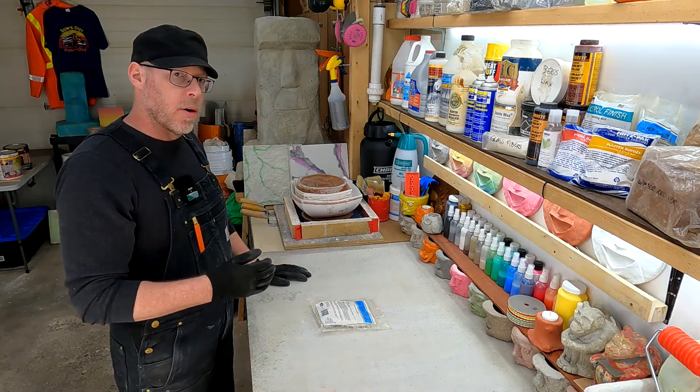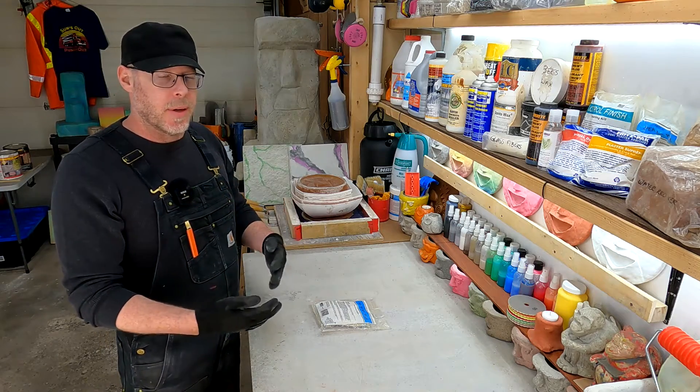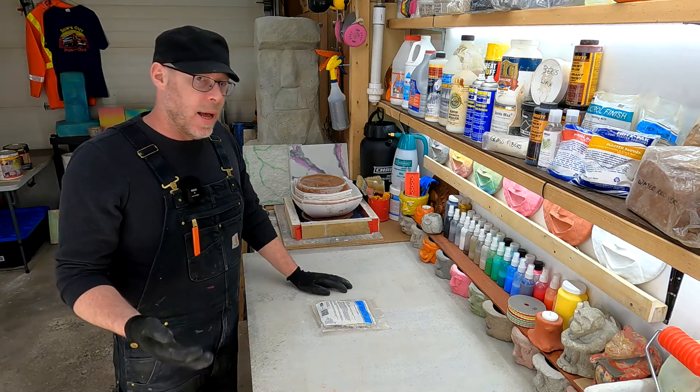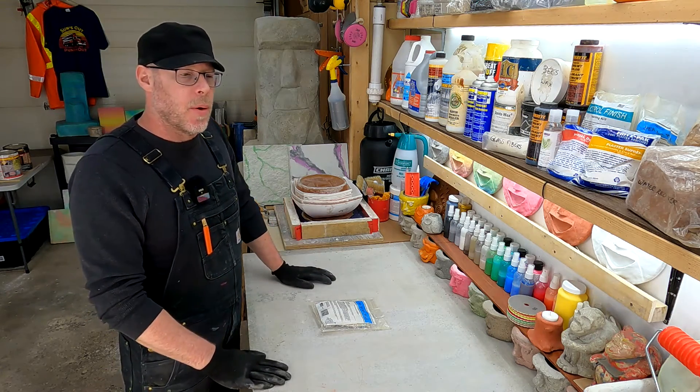On this YouTube channel, Creating Concrete, I like to teach people about how to work with decorative concrete or ornamental concrete as a hobby. And the world's pretty deep — there's a lot of technical stuff to go over.